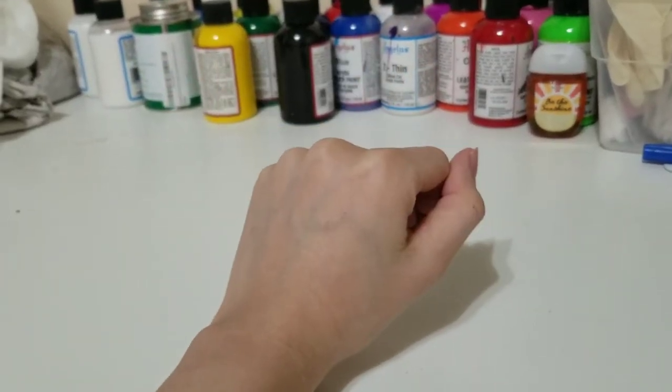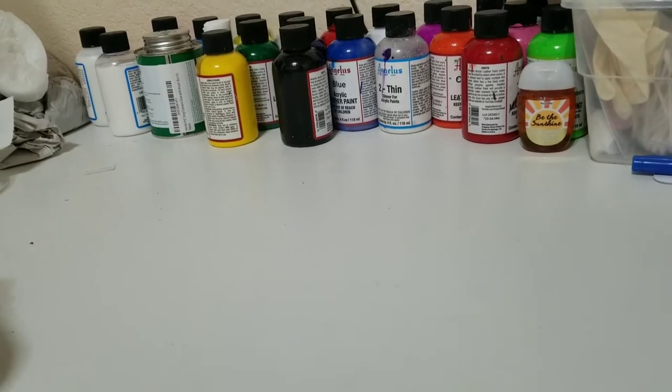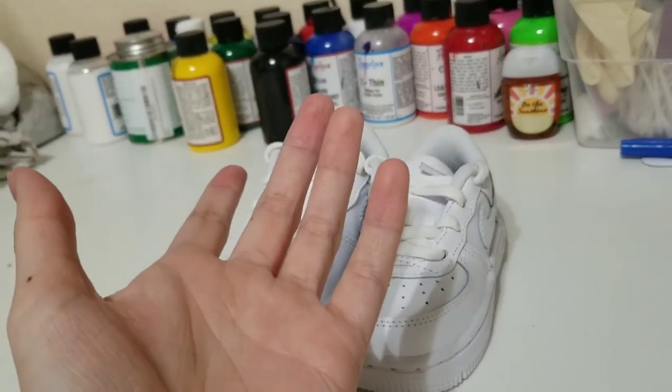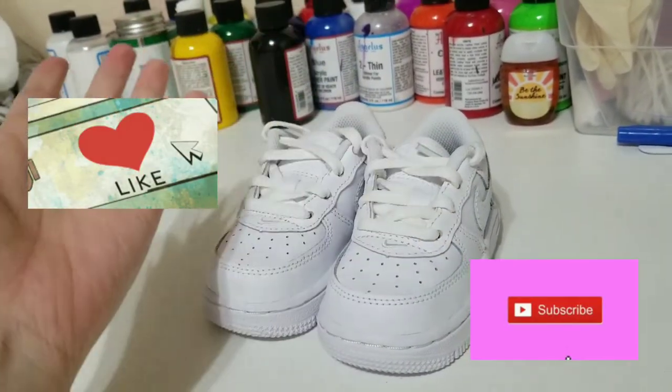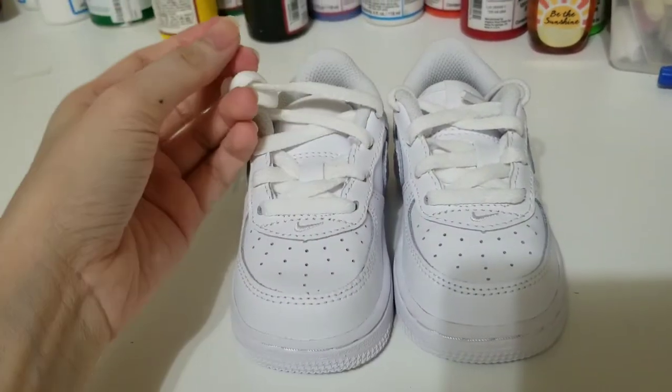Hello everyone! Today I will start working on some toddler ear frost ones — hope you guys enjoy the video. Don't forget to like and subscribe to my channel. Let's start.